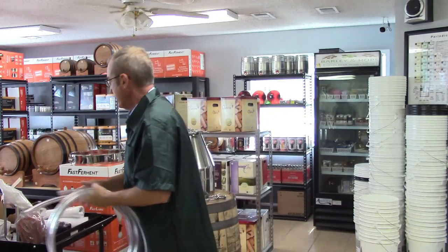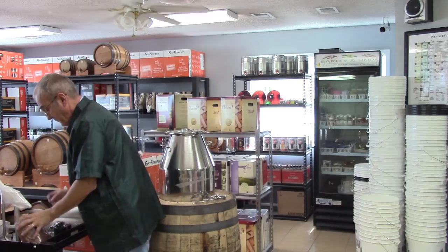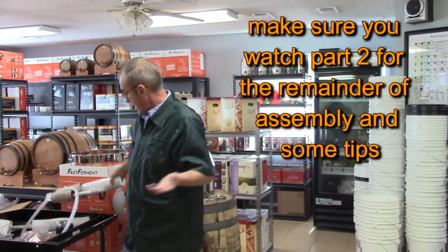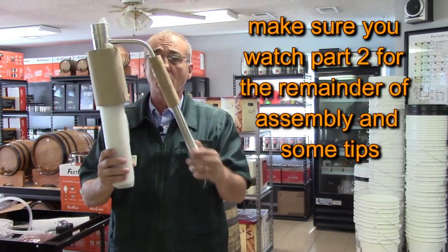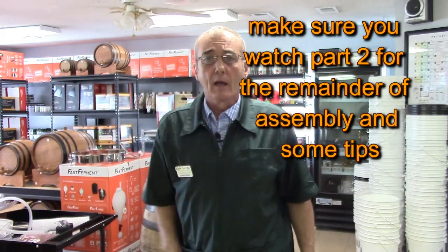Well, that does it for that part. It's going to take me a few extra minutes to remove all of this packing. Then we're going to put this still together and I'll show you what it looks like when we're finished. I'll be back shortly.